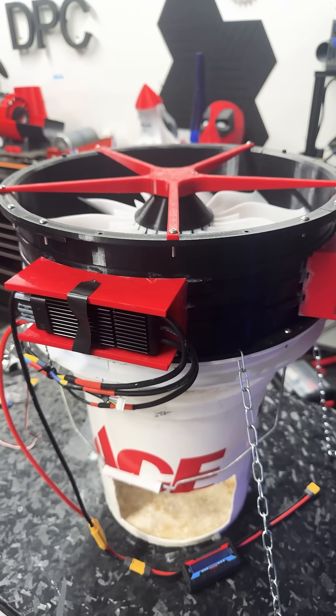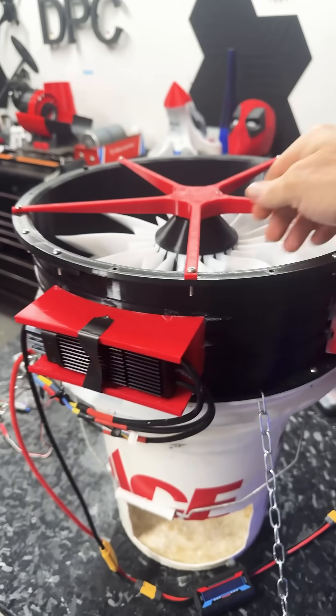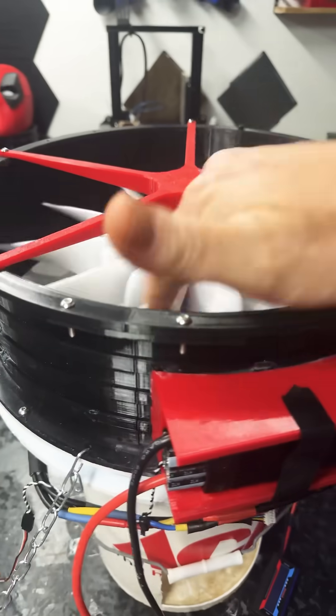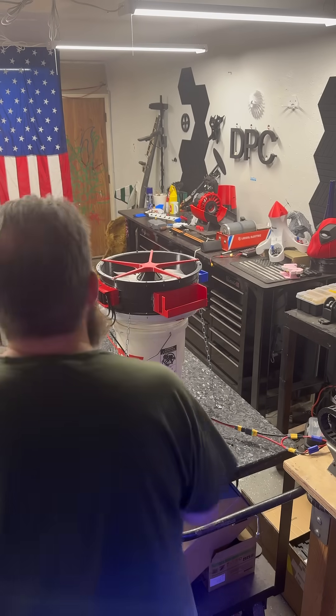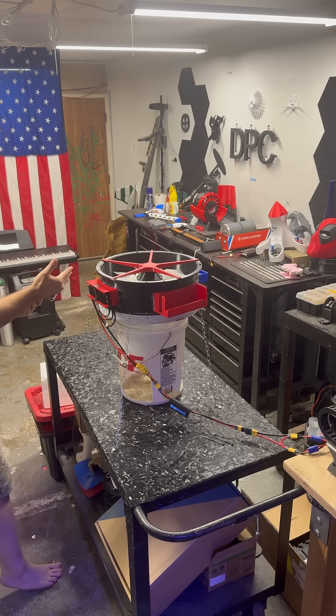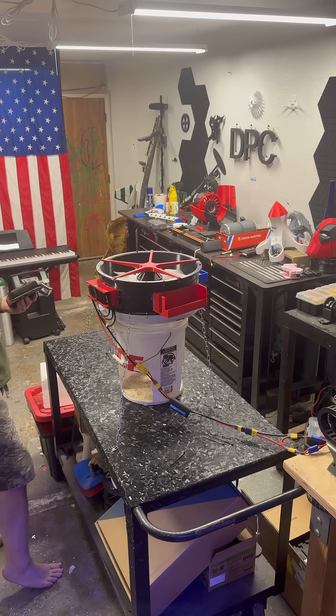I'm going to try and blow it up. I'm going to torque the crap out of it. It's missing a bearing, so we're going to see what happens. On this run, it's basically until failure. We had one bearing fly out, so we're going to go ahead and run it.